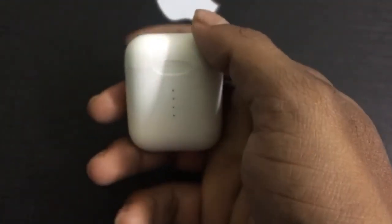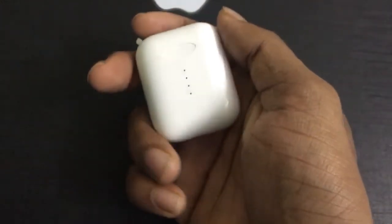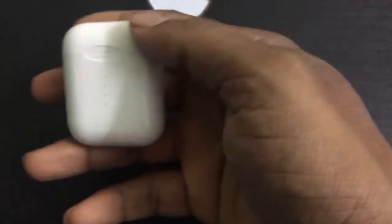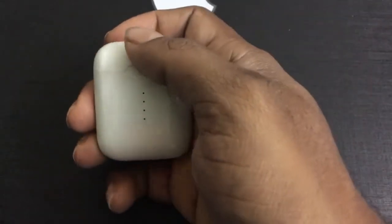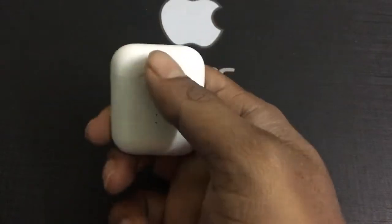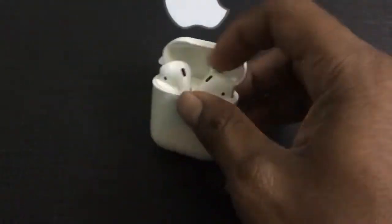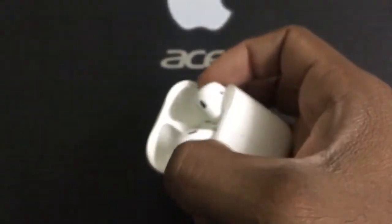It might be the size or the shape, but it looks the same as the Apple AirPods. I got this from AliExpress.com and it took me close to a month to receive after I ordered it. It comes with a magnetic flip-open case, just like the Apple AirPods — let me show you the actual earbuds.